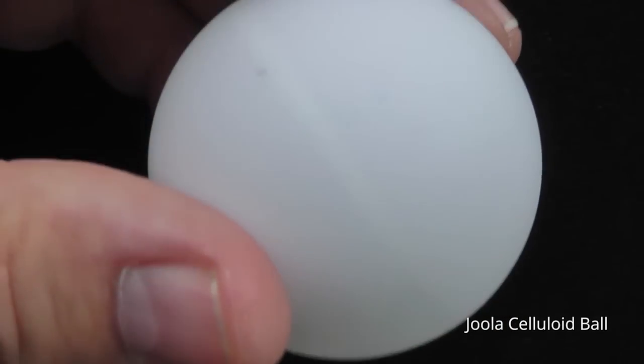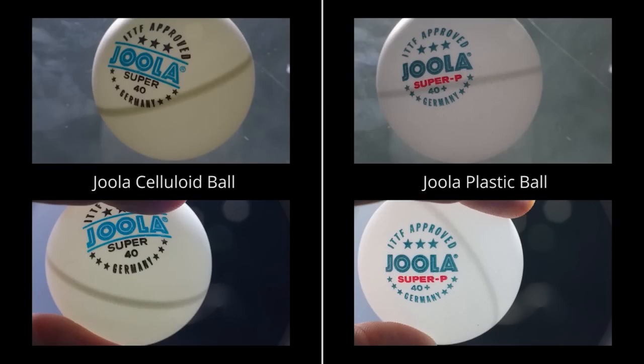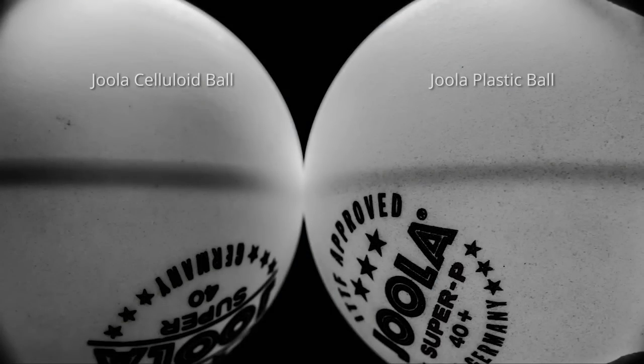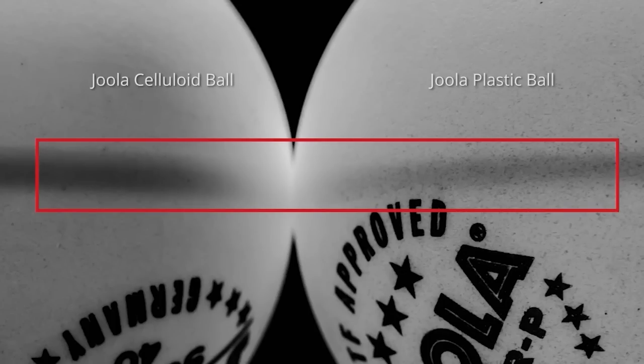But when you look closely, the seam on this Jula plastic ball doesn't look as wide or as pronounced as it does on the celluloid ball. You can see this better when I convert this photograph I took to black and white and exaggerate the dark tones and luminance. And look how much more obvious the seam is on the celluloid ball.